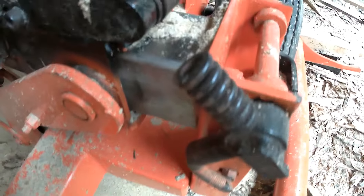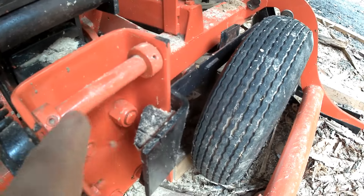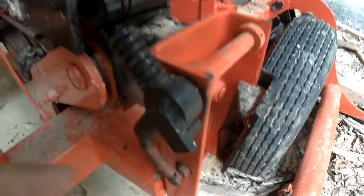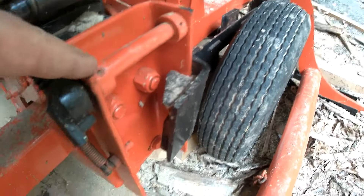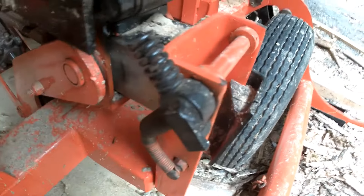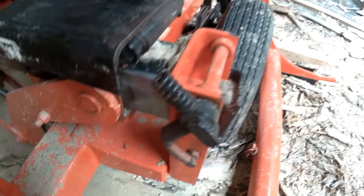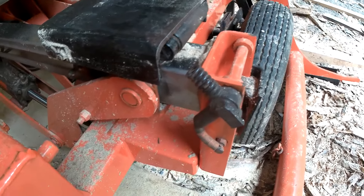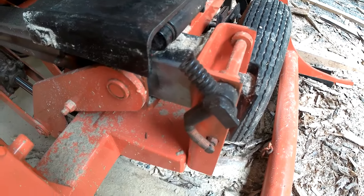But anyway, it snapped off, so I had to order this whole assembly here. I think this all comes in one piece — this is routed to this — so it's pretty expensive. But anyway, that's just a preview. I'm gonna fix that and I'll video it when I get back from vacation, so thanks for watching.